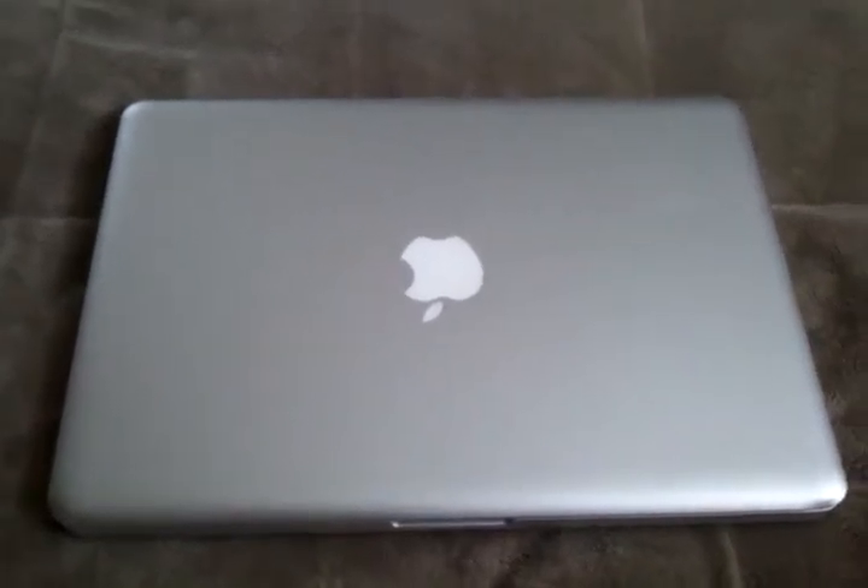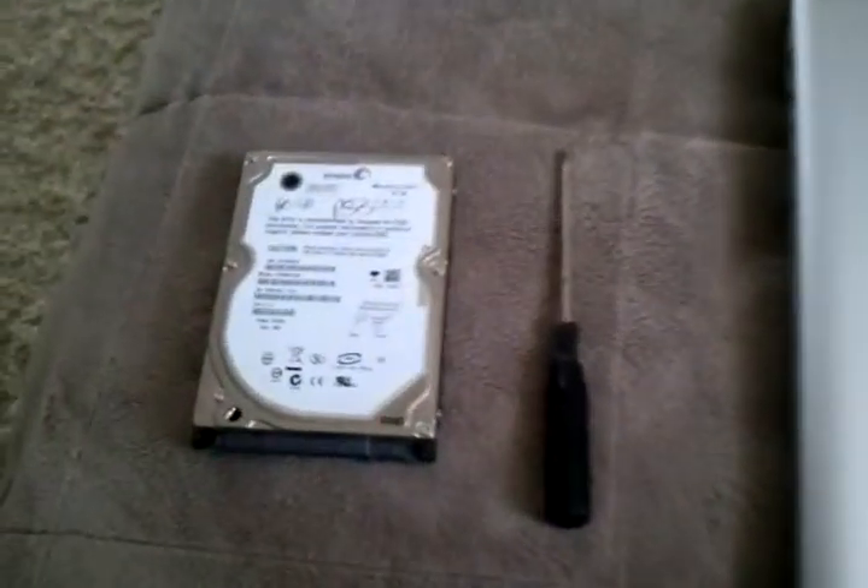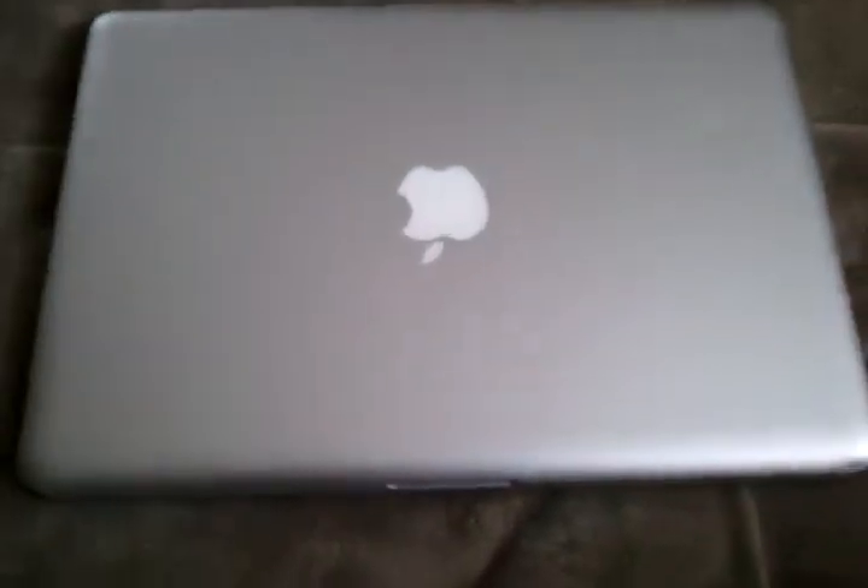Hey guys, today I'm going to show you how to replace your MacBook Pro's hard drive. This is the late 2009 model unibody.